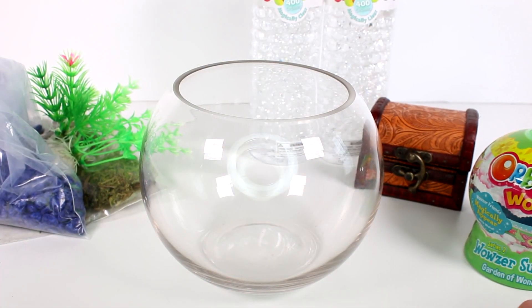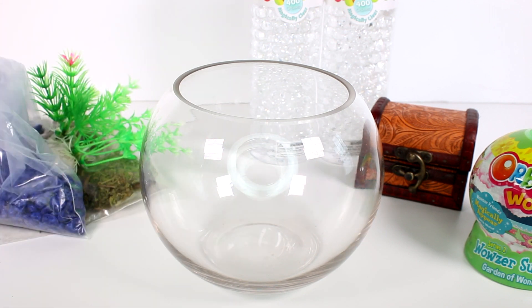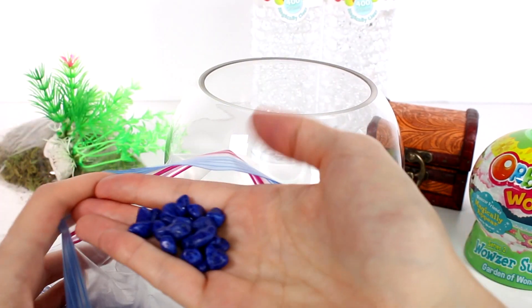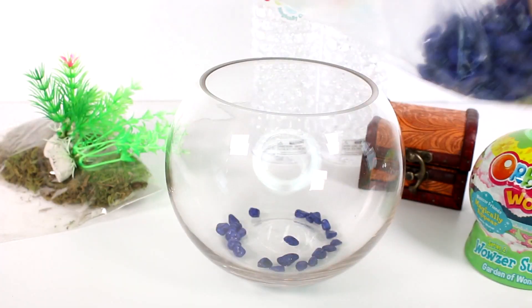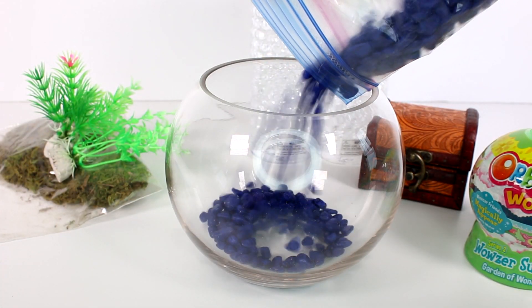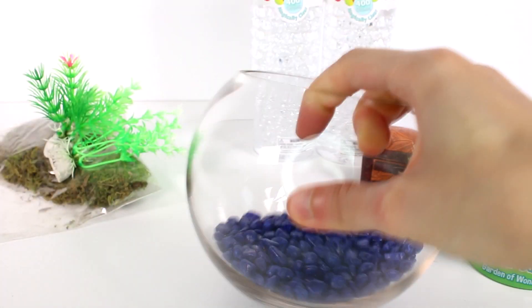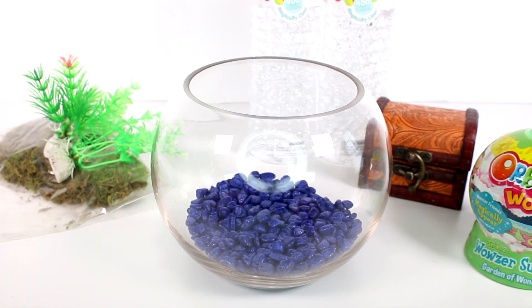All our supplies are out and ready to go, so we're going to follow the step-by-step instruction paper. Step one: start by pouring the rocks provided into the bottom of your bowl. We have some really awesome deep blue rocks — they look so super cool. Just look at them! Alright, let's get them all in and adjust so it's all nice and even.